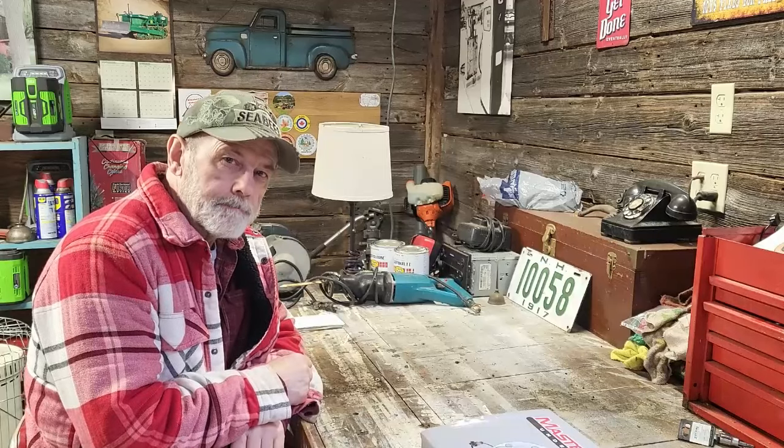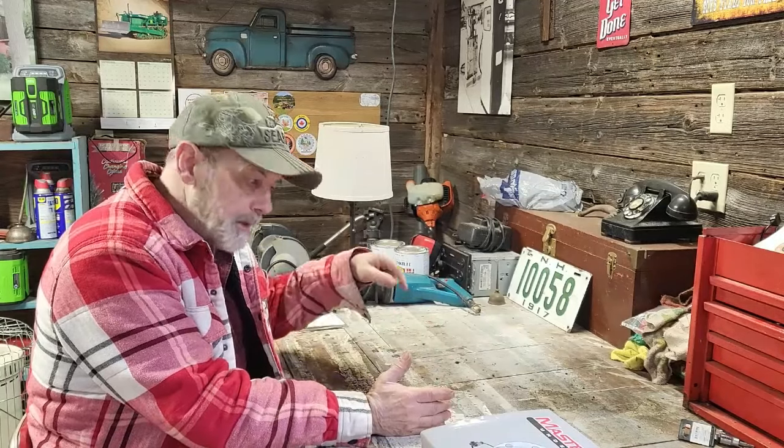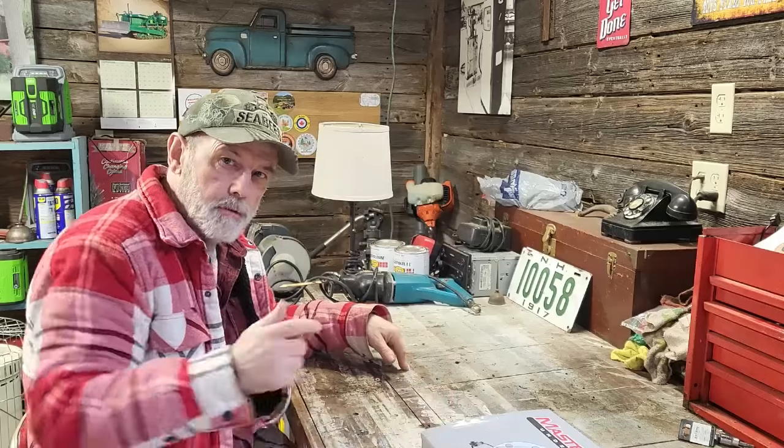Hey folks, thanks for coming back. If it's your first time here, thanks for visiting. Today is episode 7 of my antique tools series. There's nothing on the bench today because today's topic is just too big — I'll bring you over to the other side of the barn to show you what I have.